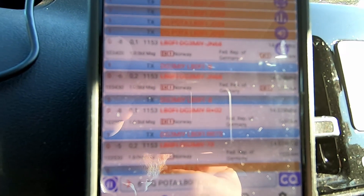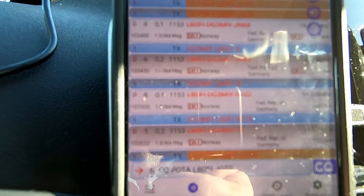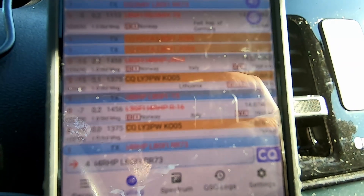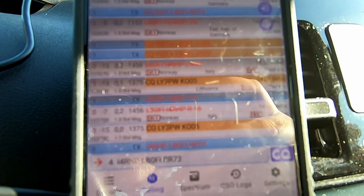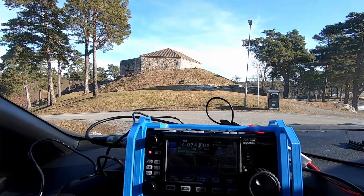It took a little while but we have the first contact in the log — Delta Golf 3 Mike India Yankee. Hopefully we'll get nine more. Number two in the log is an Italian station — 4 Romeo Hotel Papa. We're almost in the log, let's see if he sends the 73.